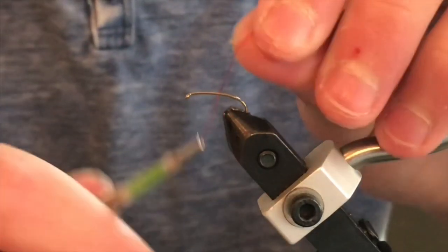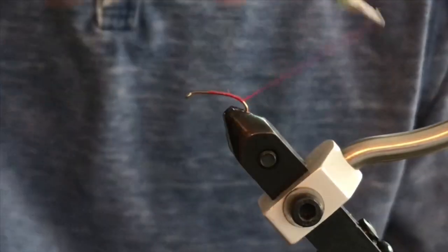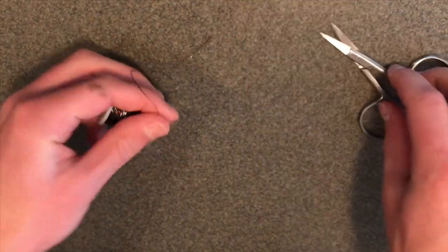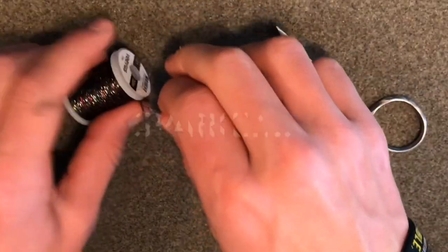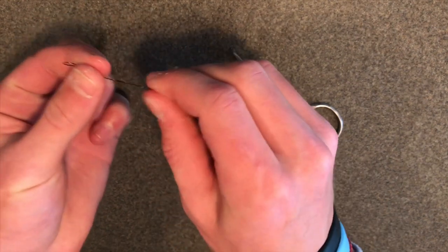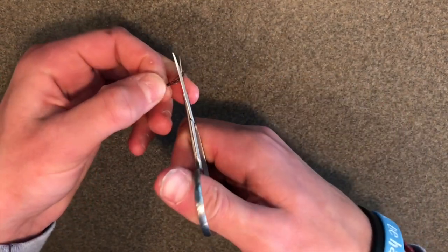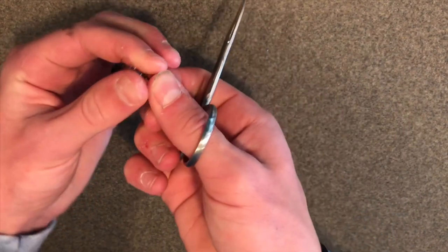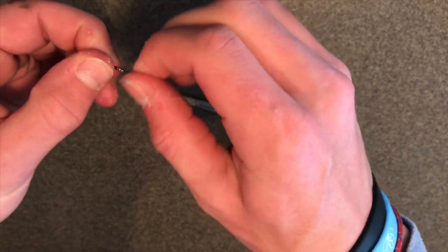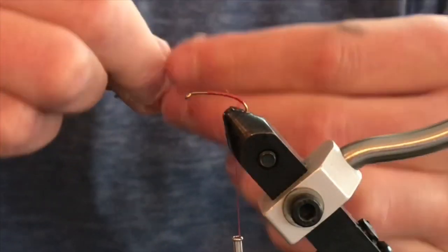First you are going to want to start your thread about two-thirds to halfway down the shank of the hook, then you can trim off the excess thread. Next, take some of your sparkly yarn — I don't know what it's actually called — and take about a three to four inch strand and start looping it over. I like to do that about two times so you have four individual strands. Then trim the ends so it is all frayed out on the sides, and once you do that, massage the ends and rub it together so that they all splay out, giving you a very good look.